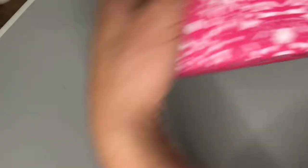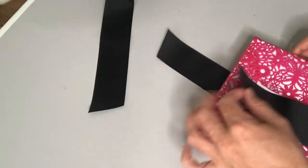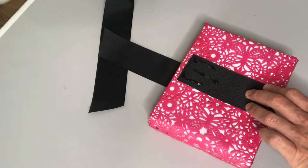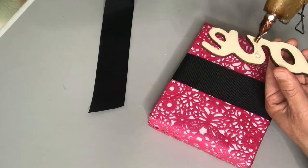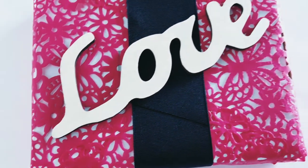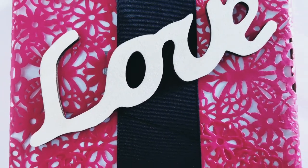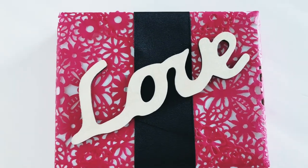Now you can see that we have this white space in the middle of our gift, so we had a couple of options. I could have simply added another doily to cover that hole with double-sided tape, but I decided instead to go for a thick black ribbon — that not only covers the hole but also provides a nice simple backdrop for our wood cutout that says 'love.' This is a great example of how an inexpensive paper doily can really make your gift look high-end.